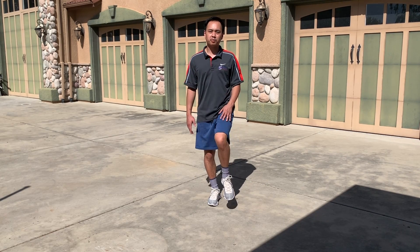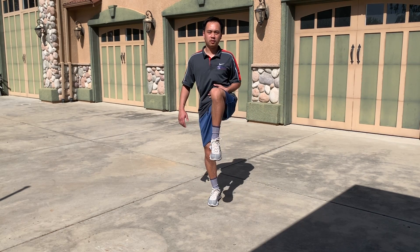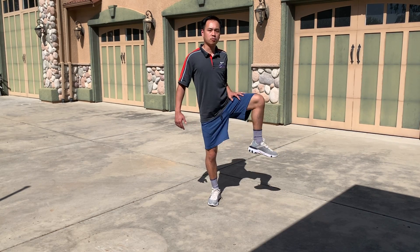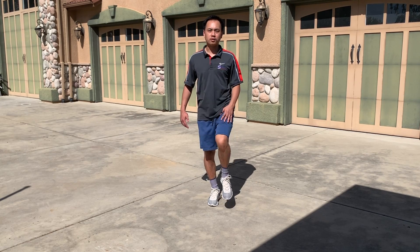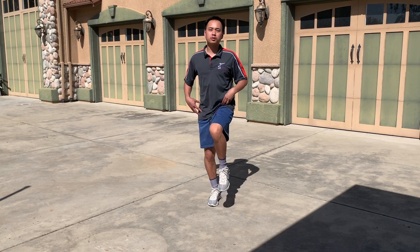Make sure to keep that planted foot pointing straight forward. Really open up those hips.